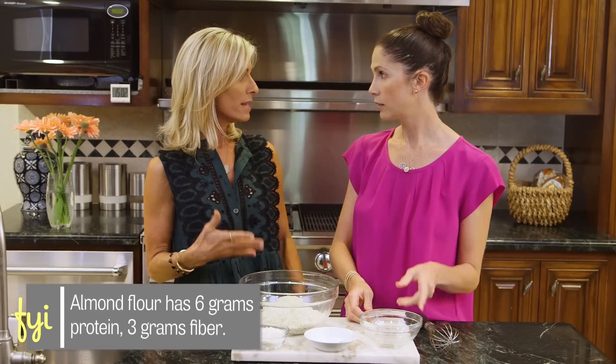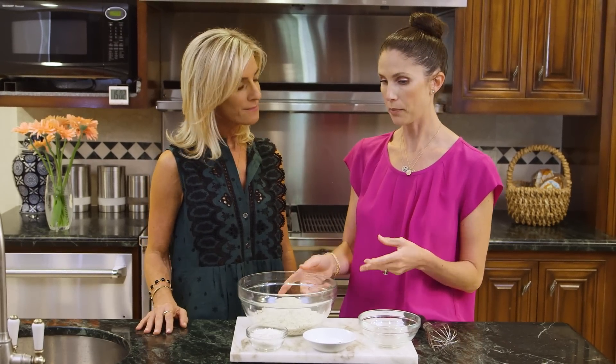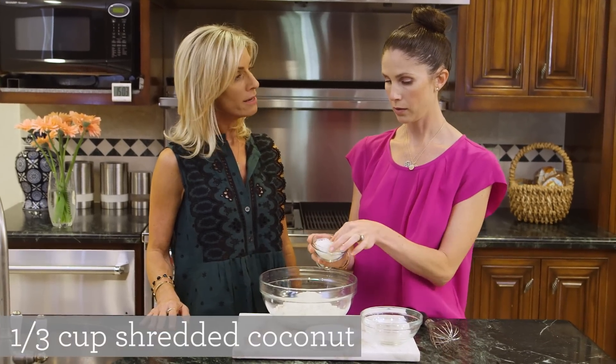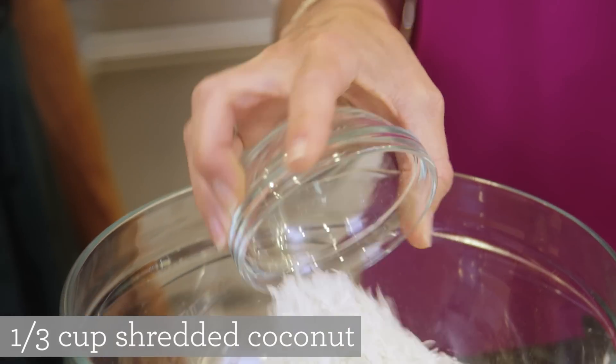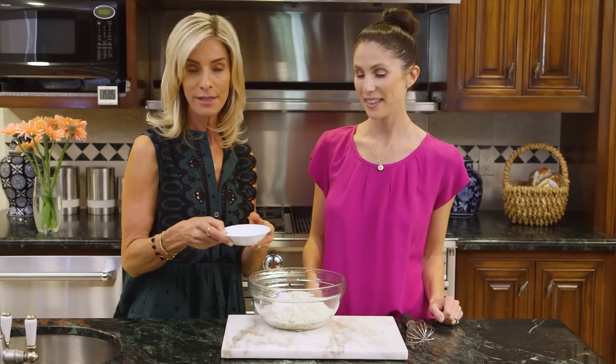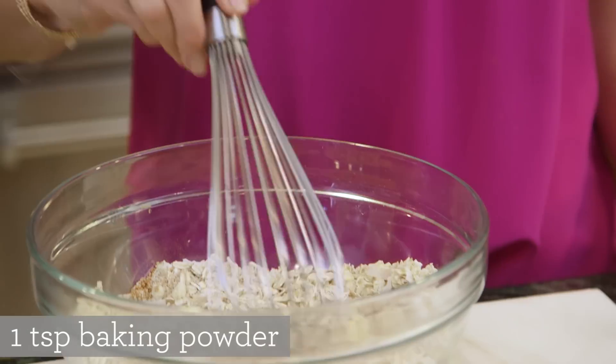I love almonds and they have so many health benefits. I'm assuming there's protein in that flour — there is protein in that flour, which is awesome. And then we have shredded coconut — it's unsweetened — to give some texture to the cookies. And finally, let's add the rest of the dry ingredients: cinnamon, fine-grained sea salt, and baking powder.